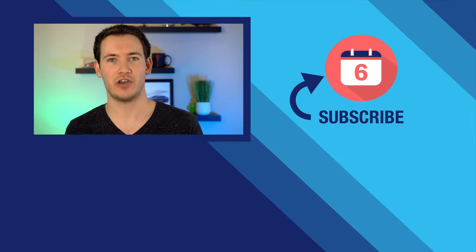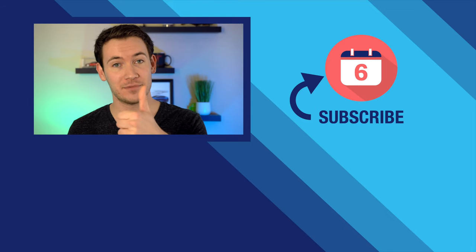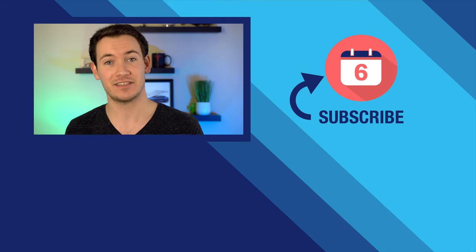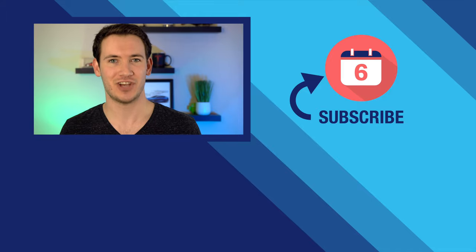That's it for our six months later review of the Cuisinart ICE 100 ice cream machine. If you liked this review make sure to hit the thumbs up button and subscribe to the channel to see more six months later product reviews. Thank you so much for watching — for Six Months Later, I'm Josh Tedder.